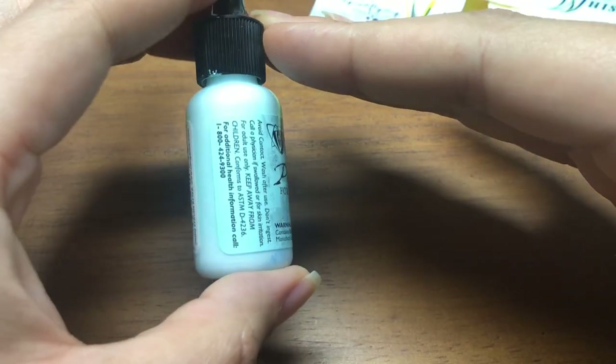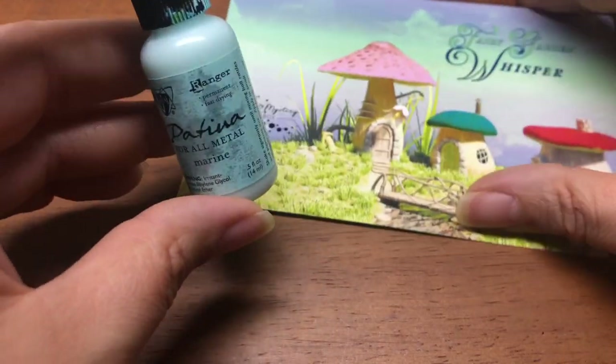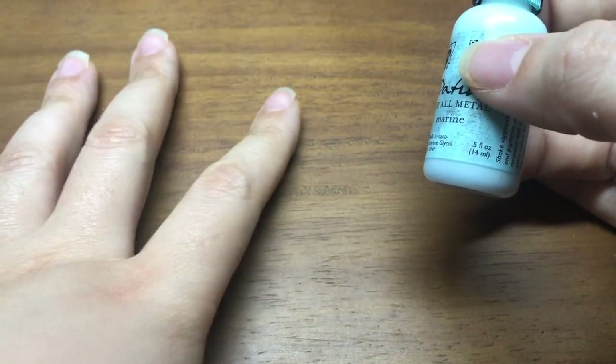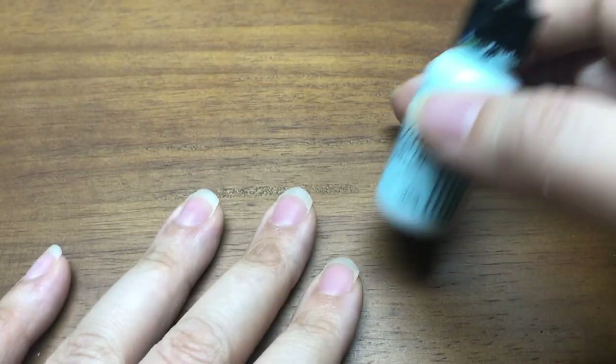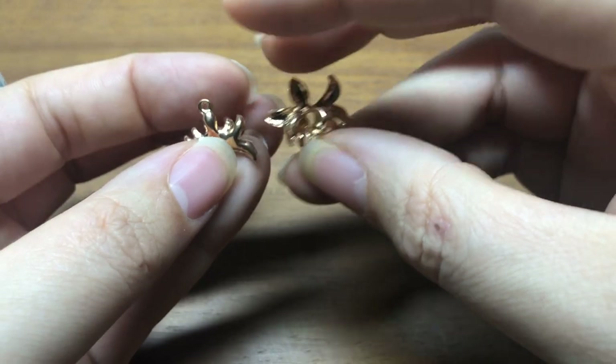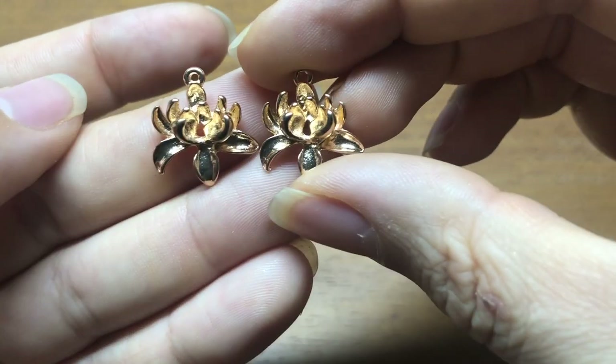Today the first thing I want to do is use some patina paint, which is also available on jessejamesbeads.com. I'm going to use the color Marine today — it's a pretty pale aqua blue and there are several colors in our mix that go really well with it. I'm also going to use two charms from the Comes May Flowers mix for the patina portion.